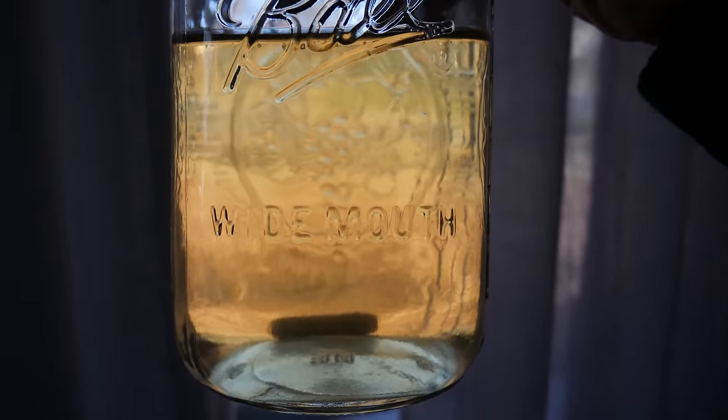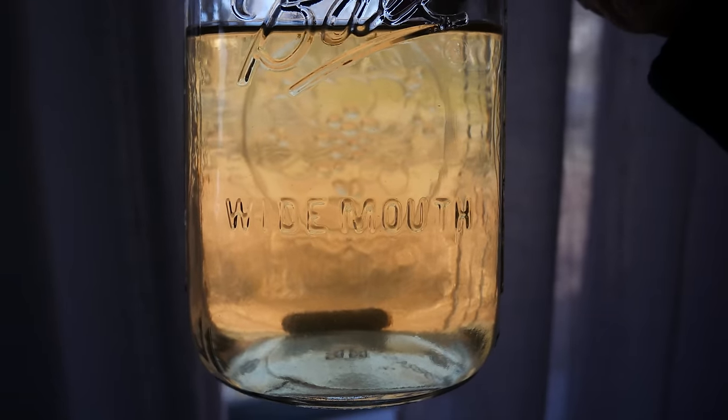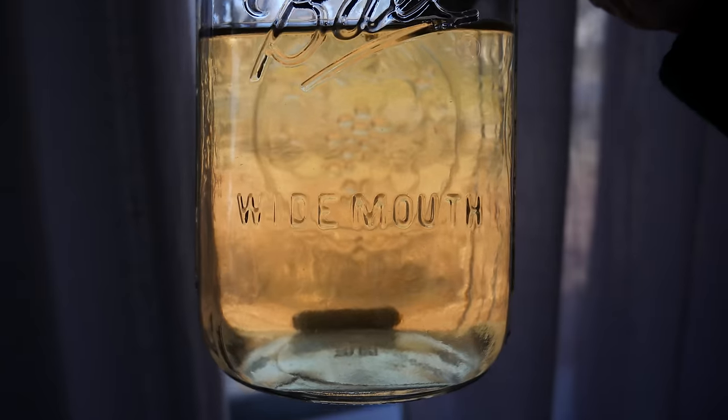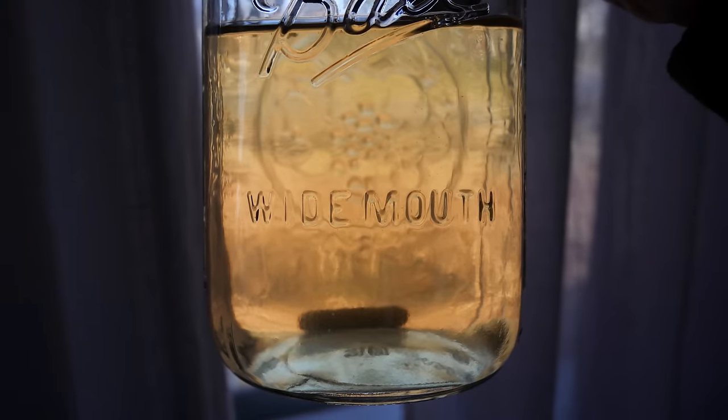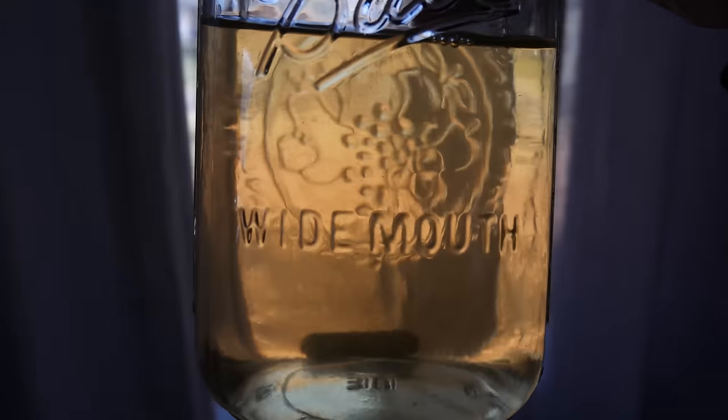I typically incubate my culture jars at room temperature, somewhere between 70 to 80 degrees Fahrenheit (21 to 28 degrees Celsius), for about 3 to 4 weeks. Once I notice growth has slowed down, I'll move the jars into my refrigerator for long-term storage. Liquid culture will last as long as 6 months, up to a year, or sometimes even longer.